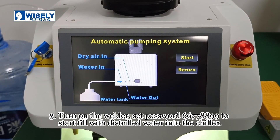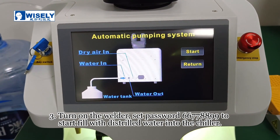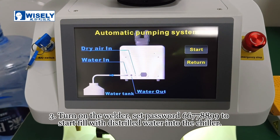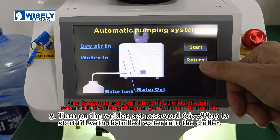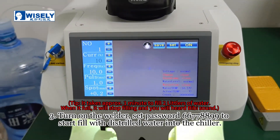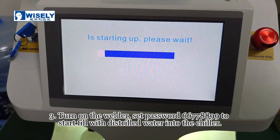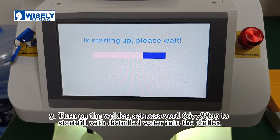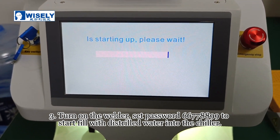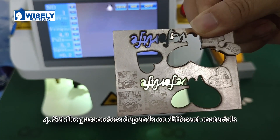Set the parameters depending on the differences between the two materials. Set the parameters based on different materials.